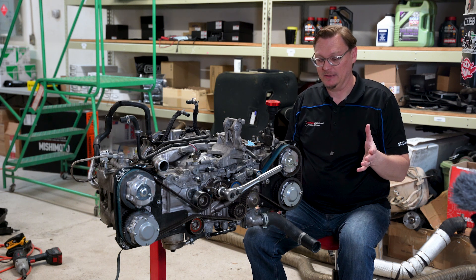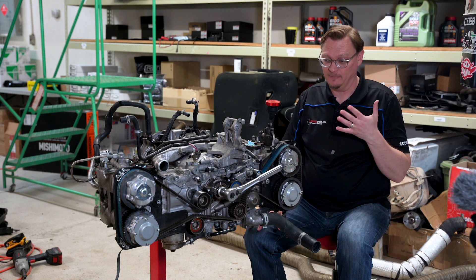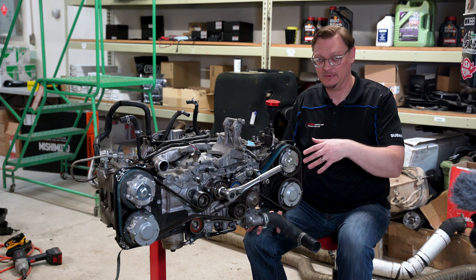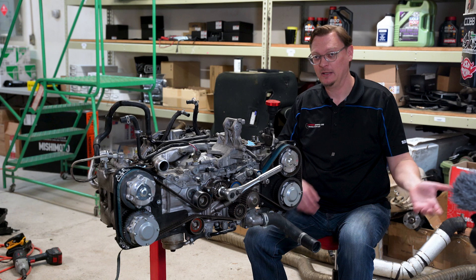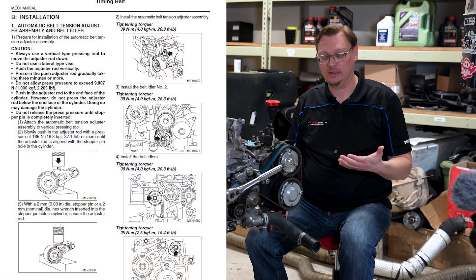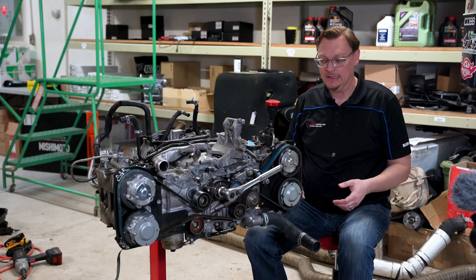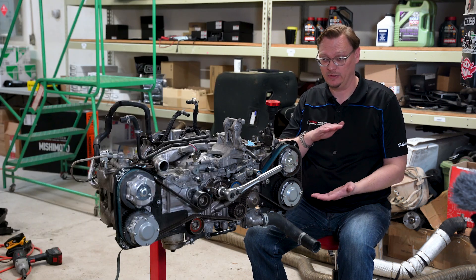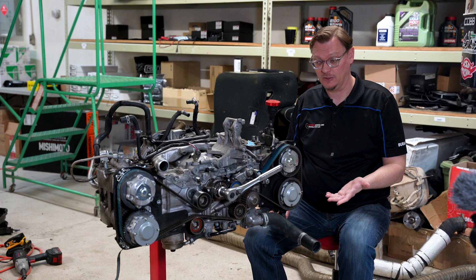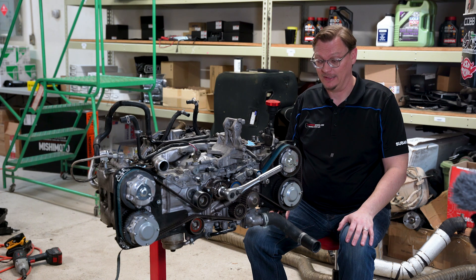This has happened multiple times through the years, which is why we wanted to make this video. The biggest mistake you can make when you think this happened is to stop, take everything apart, take the belt off, remove the tensioner, put everything back together, and start over. The process of re-tensioning one of these timing belt tensioners is complicated — you definitely cannot put it in a vice, it has to be compressed vertically. There are a whole lot of steps, according to Subaru, to properly re-compress it. If you don't do that, you can damage the hydraulic diaphragm in the tensioner, which can cause the tensioner to fail — and then you're definitely not going to be in time.